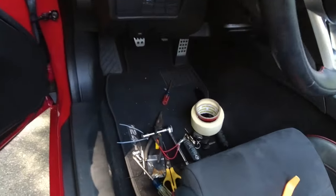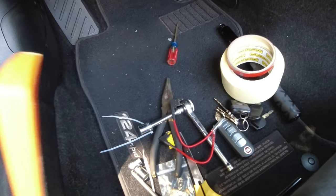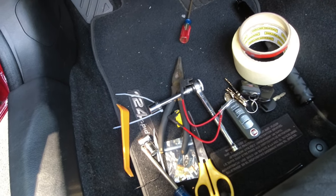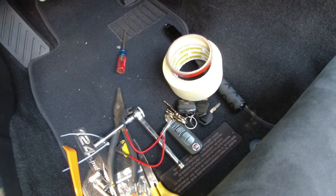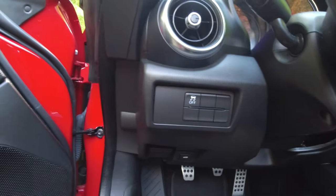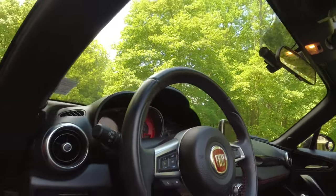The only tools I really used were a 12-millimeter socket, a pry tool — which was kind of important — some zip ties, a pair of scissors to cut the zip ties, a clothes hanger, some tape, and some two-way tape. That's it. It's relatively simple and straightforward, and it's going to be the same with any car you work on: you need to get power, you need to get ground, you need to mount your camera, run your wire, and you're done.